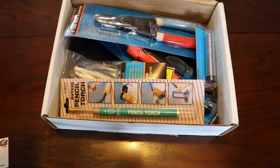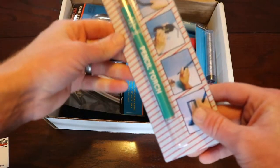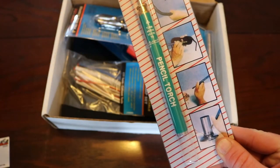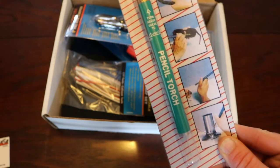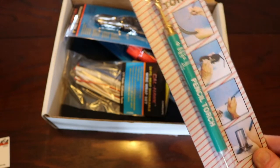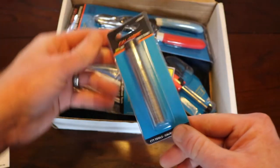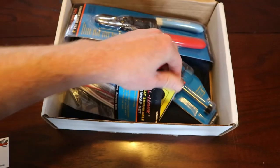The first tool that kind of jumps out at me is this butane pencil torch. Every time I go to do a wiring job there's always an opportunity to do some soldering or heat shrinking, and I never have a lighter — I'm a non-smoker. The only other thing I have for a torch is a big propane torch for camping or plumbing work, and sometimes those are too big to get into small areas. This one is really going to come in handy. And of course with that we get a small 20-gauge solder.